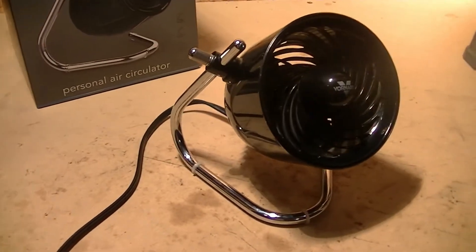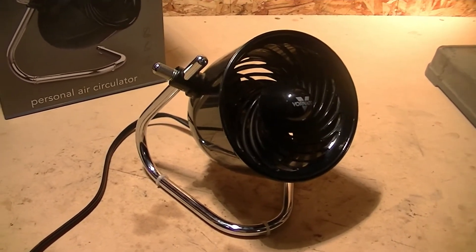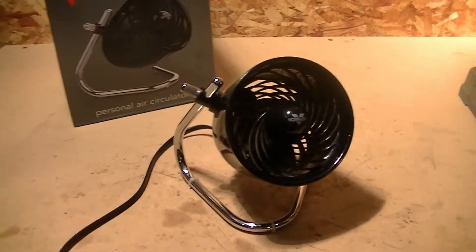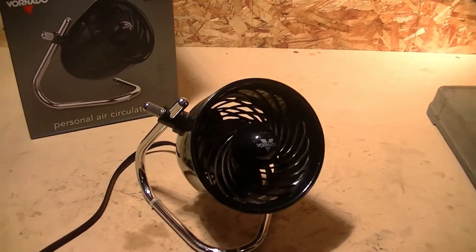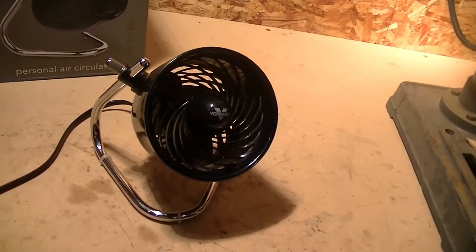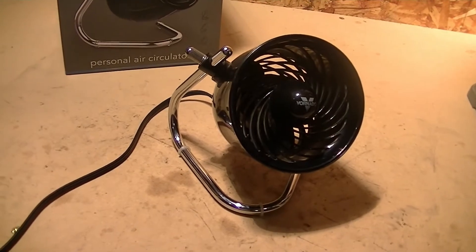Definitely in my opinion this makes for a nice personal circulator. If you're just looking for something for your own little personal space that's nice and quiet but will also provide a nice amount of air flow at the same time, this definitely makes for a nice candidate for that.